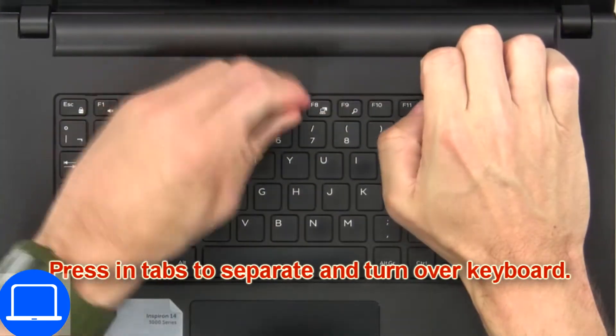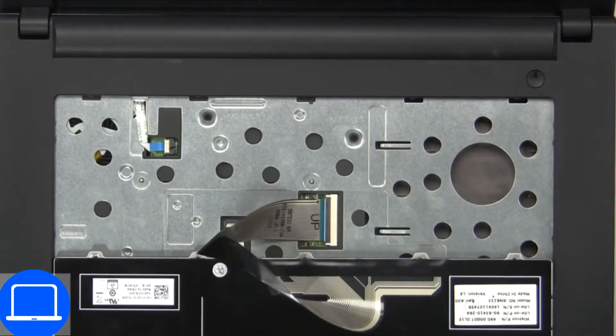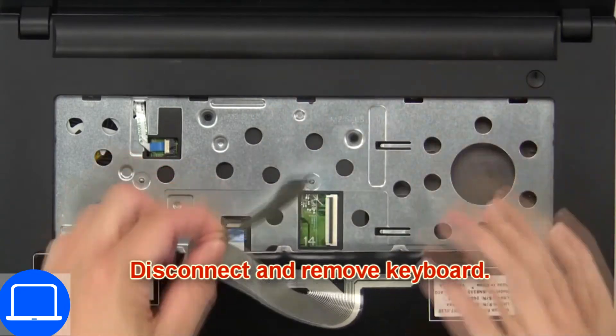Now press in the tabs to separate and turn over the keyboard. Then disconnect and remove the keyboard.